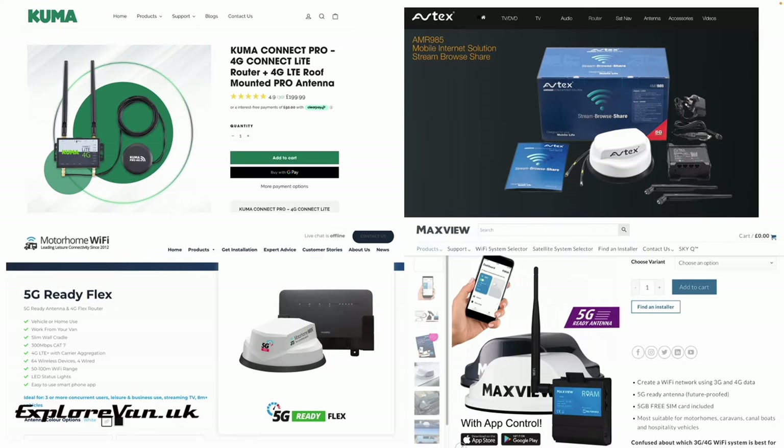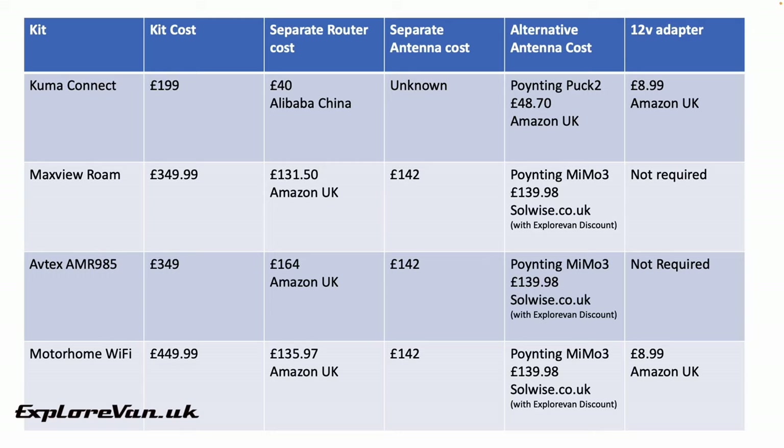In a moment we'll look at exactly what we've been able to put together and how little it costs compared with the £449 Motorhome Wi-Fi, but first let's take a look at all the packages and how prices of the components stack up. Starting with the Kuma Connect kit costing £199: with around £40 including delivery for the alternative router from China, a good quality Pointing Puk 2 antenna at around £50, and a 12v adapter for less than £10, the total cost is £100 — a £99 saving over the kit.